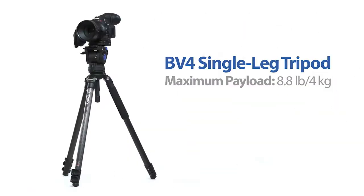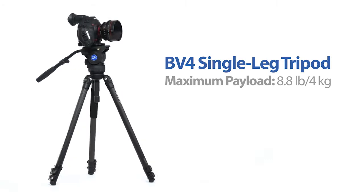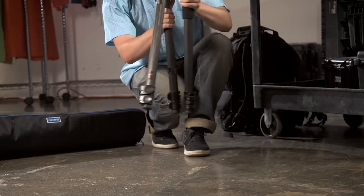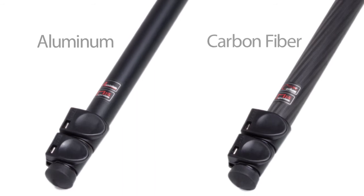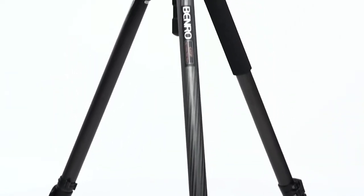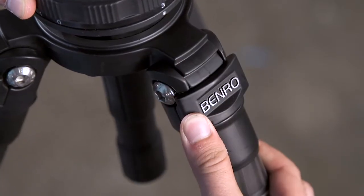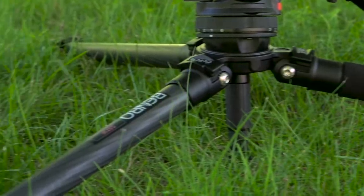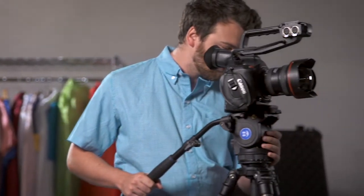With a maximum payload capacity of 8.8 pounds, the BV-4 is strong enough to support your professional gear while remaining lightweight enough to carry with you. Available in aluminum or carbon fiber, these two-stage, three-section tripod legs incorporate a 75mm bolt, three leg angles for uneven terrain, and capturing low angles with ease.